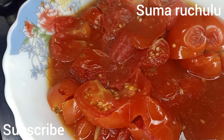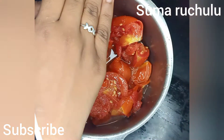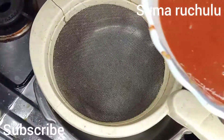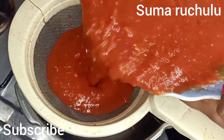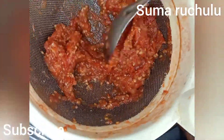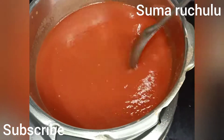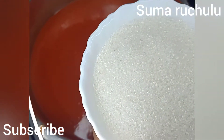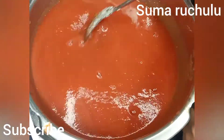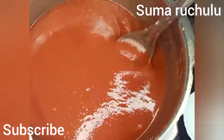We will mix them in the same way. Now let's put the tomato paste in a strainer. If we put the tomato paste in a strainer, we will put it in a strainer. Let's put it in a strainer and you can put it in a fine paste.